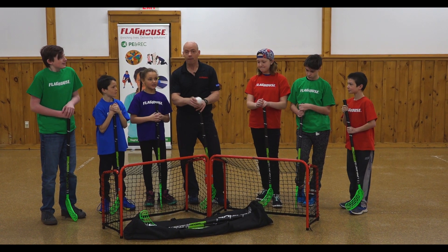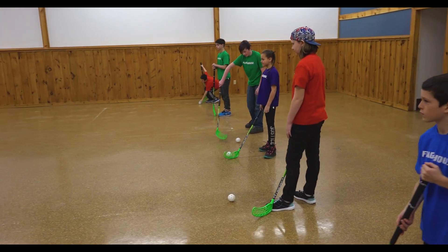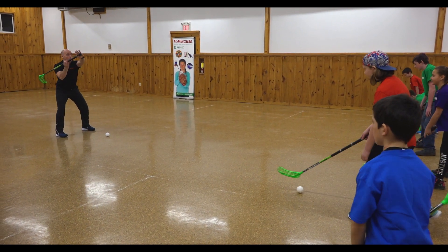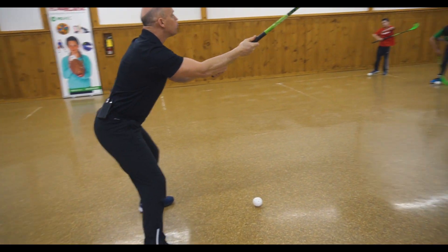So now we're going to get ready and we're going to have a little floorball game. What we're going to do right now to get a feel for it is a little bit of stick handling. The ball is in front of you, the knees are bent. We're going to hold our sticks with one hand up on top and the other one down below, with a nice cushiony grip.